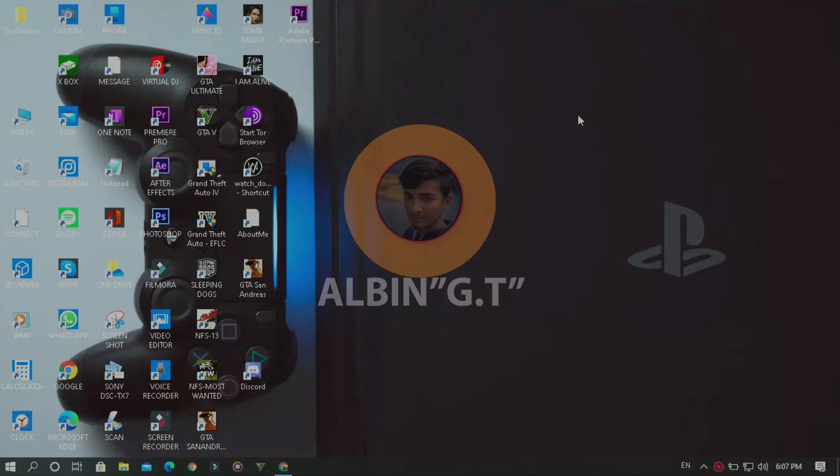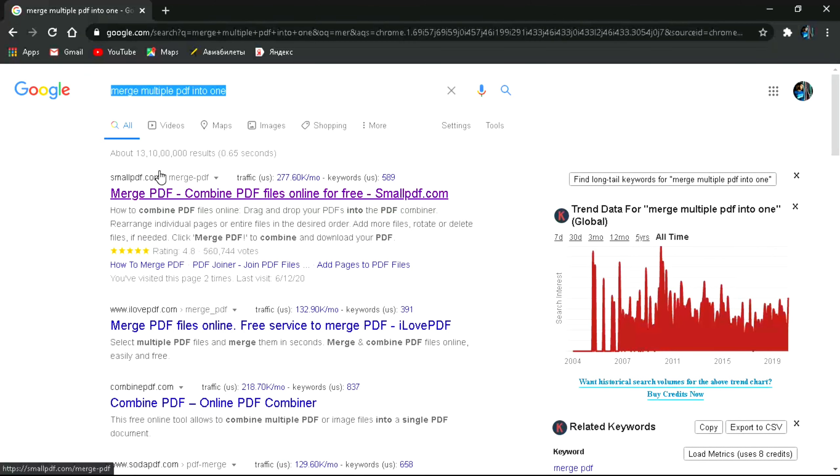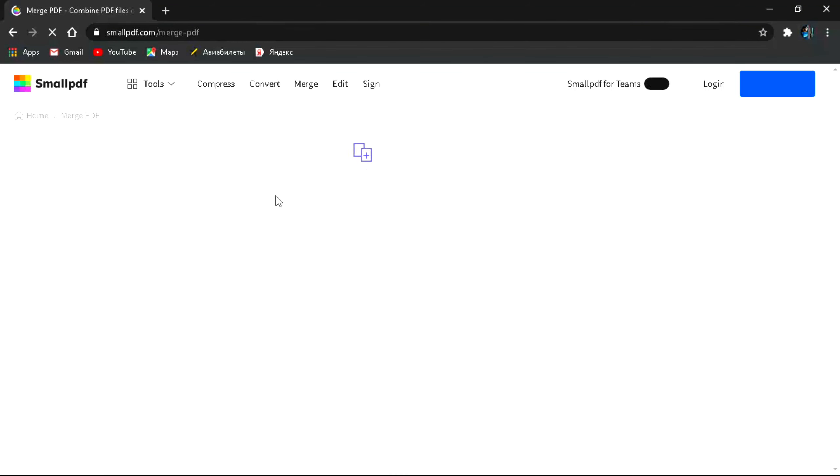To convert multiple PDF files into a single PDF file, go to your web browser — I'm using Chrome — and search for 'merge multiple PDF into one.' The link for the website will be in the description. The first option is SmallPDF.com. Just click on that — you can see it says 'Merge PDF: combine PDF files online for free.' Click on the first result.